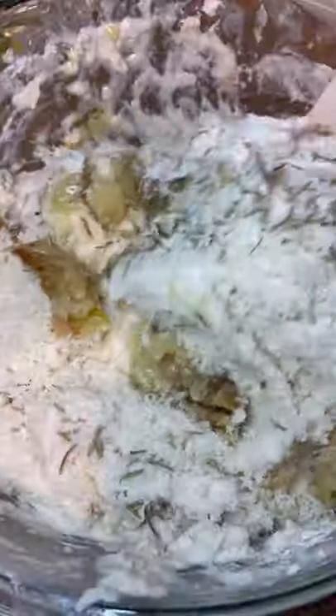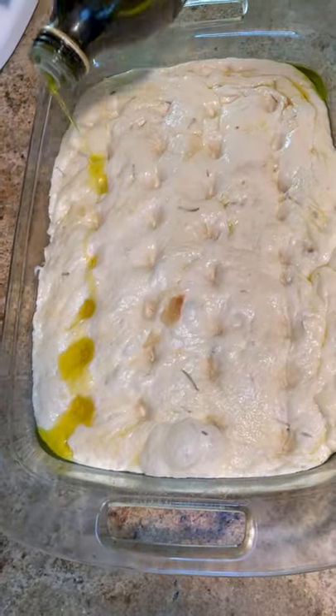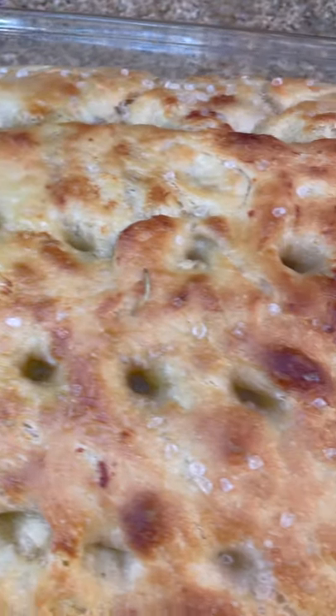cheese and rosemary, and I actually have a really easy way to make it where you don't have to knead it. There's a lot of olive oil in it so it's pretty healthy, and it's so good. You can use it for breakfast sandwiches, burgers, or just eat it on its own — you won't want to stop.